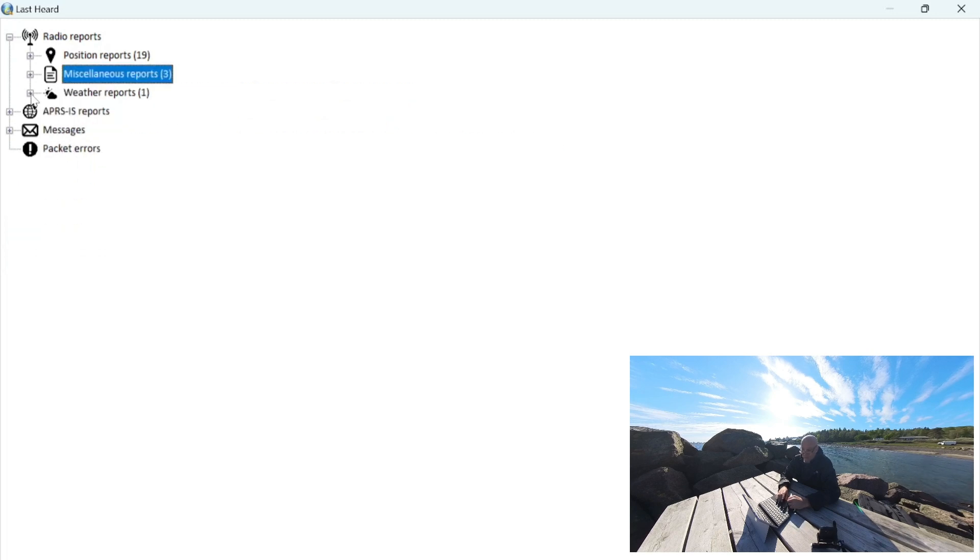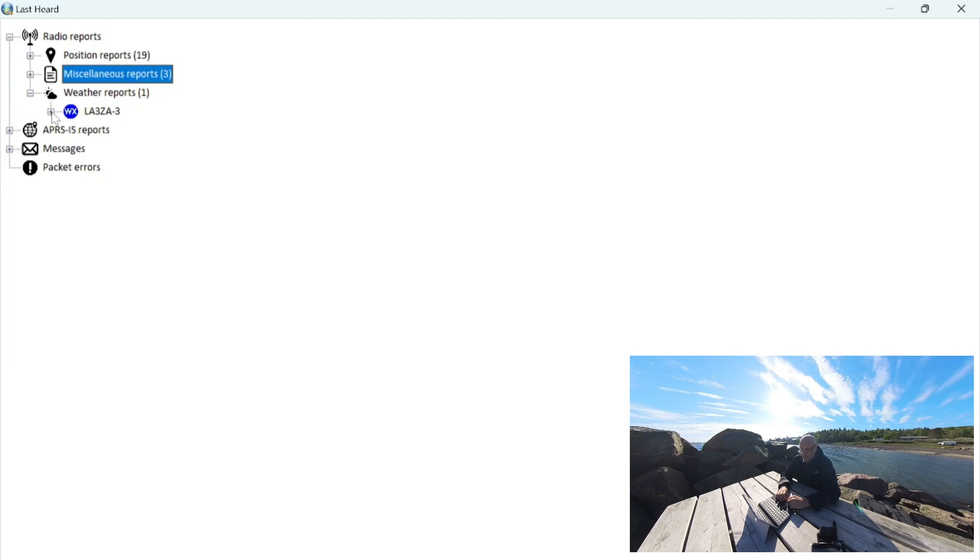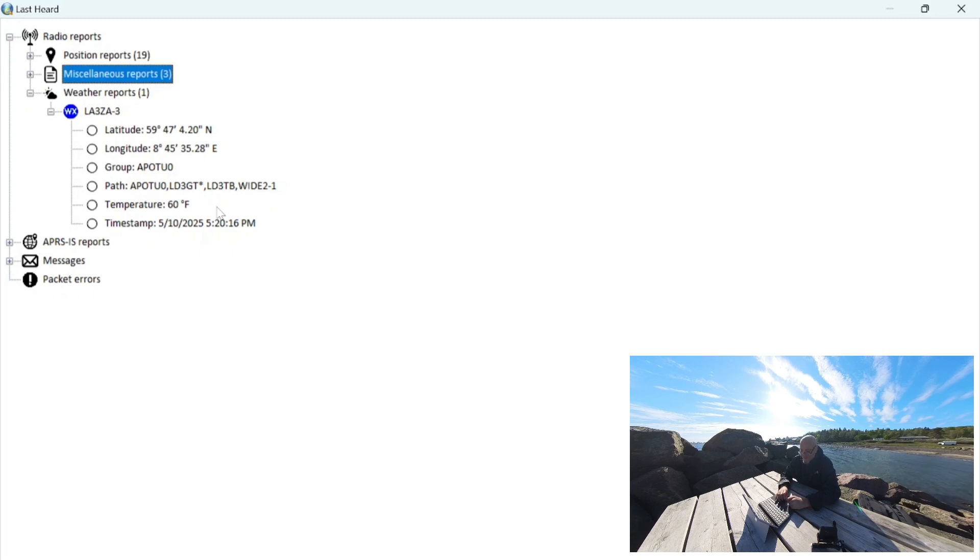Lastly, let's look at the weather report. I think this is the same weather station from last time when I was explaining APRS with the iPhone app, but this one has a lot less information. It says temperature 60 Fahrenheit — that's not really useful to me, but I'm sure someone can translate that. If you know what 70 degrees Fahrenheit is in Celsius, please leave a comment. I'll try to add a screen overlay.